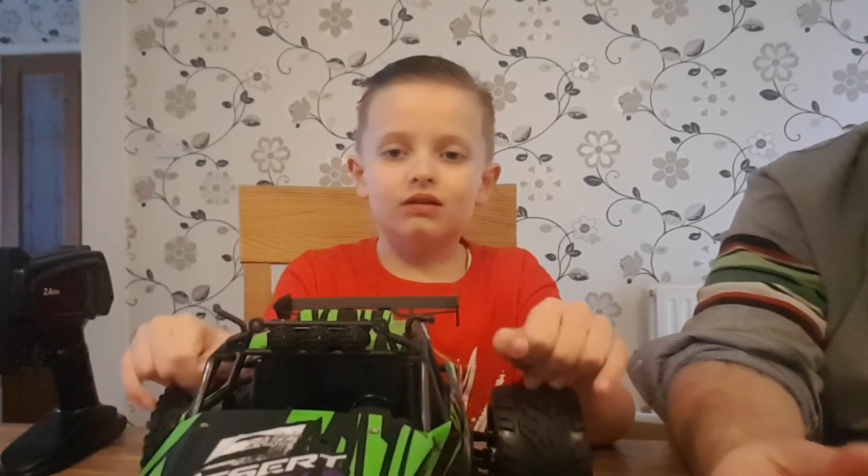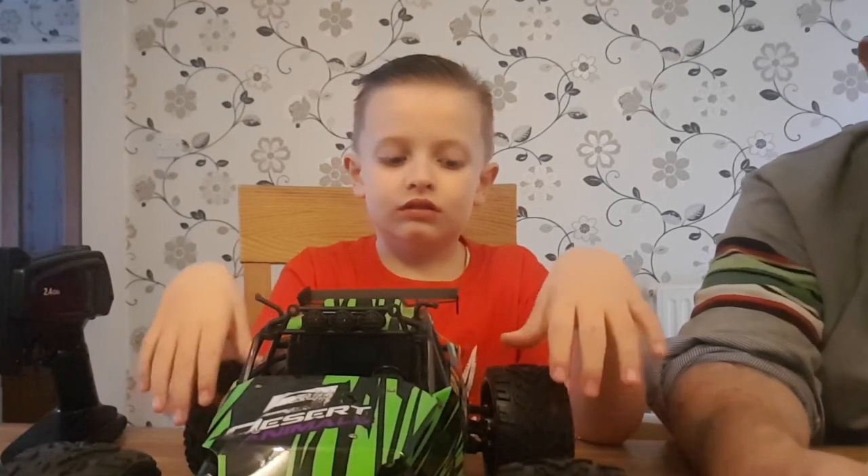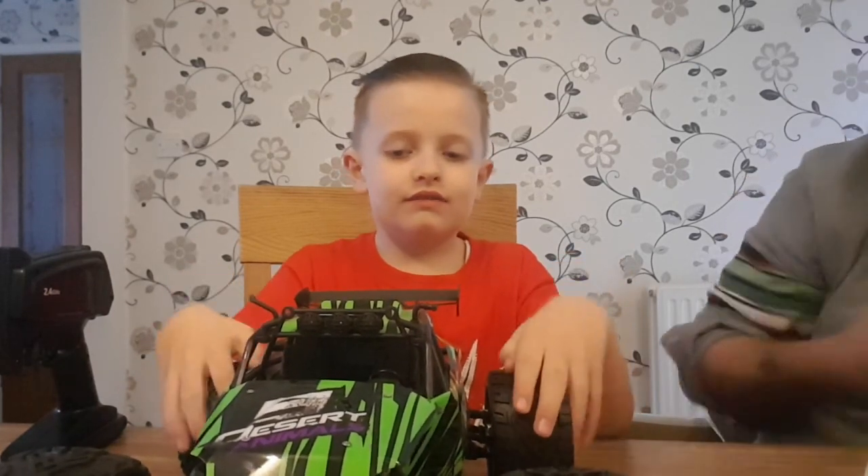Brilliant - so four hours to charge the batteries and then we'll be able to play with it. Are you ready? Yeah, let's get it charged up now!